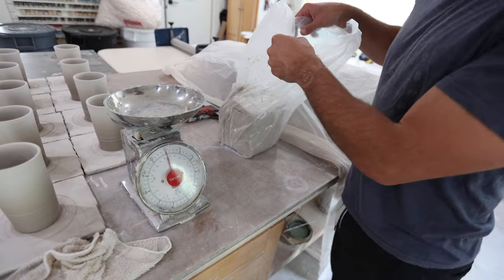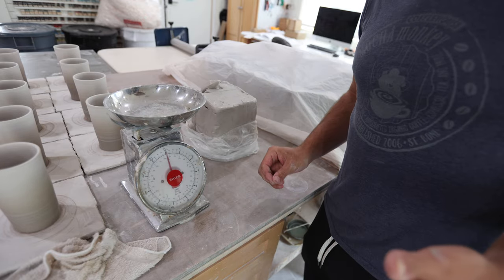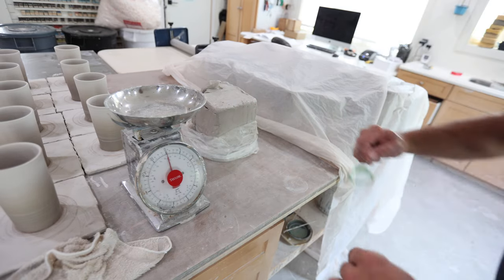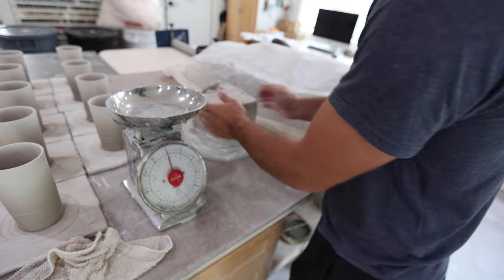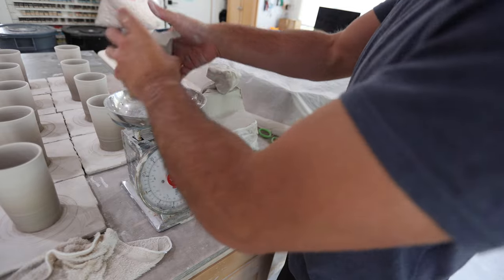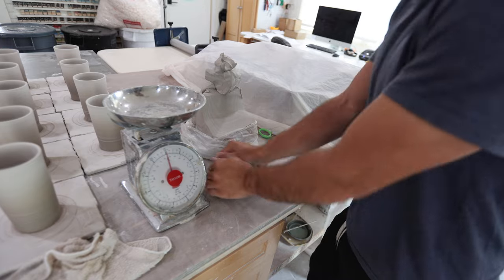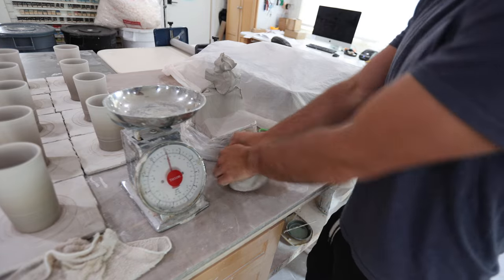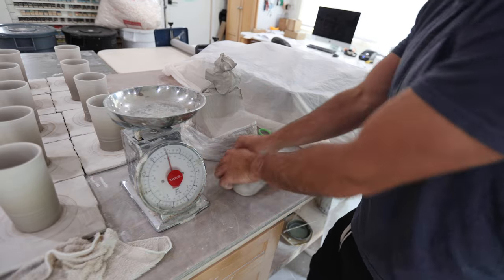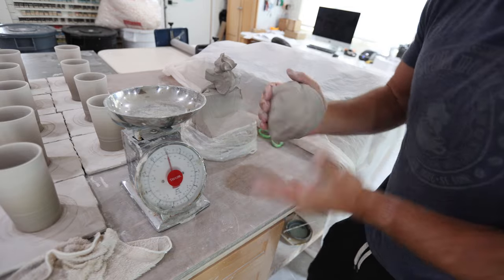First thing we're going to do is start with some clay. This is B clay from Continental Clay. I'd like to start for these cups anywhere from two pounds to two and a half pounds. If you want it even bigger, you go three pounds — a normal 16 ounce mug is only about one pound, so this is two to three times bigger than that. I'm going to go two and a half pounds for this one. My guess is that would hold at least 32 ounces. For these, I don't wedge anything under about two pounds, but you've got to wake that clay up, get it nice and homogenized — maybe 30 seconds — and then we're going to hop on the wheel.